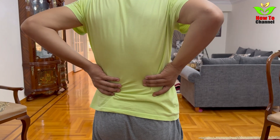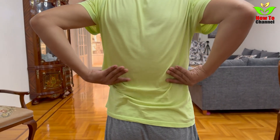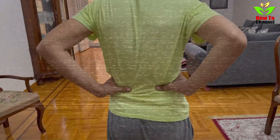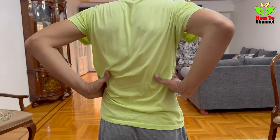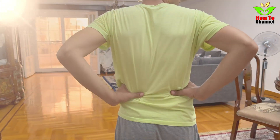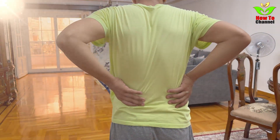Why parsley seeds? Parsley seeds are more than just a seasoning you sprinkle over your food. They contain powerful compounds that support liver health and detoxification. Here's why they work. First, they are rich in antioxidants — parsley seeds are loaded with flavonoids and vitamin C, which help neutralize free radicals and reduce inflammation in the liver.